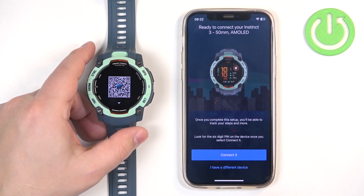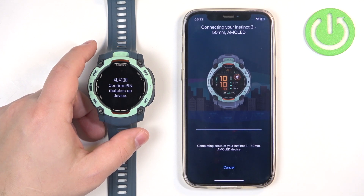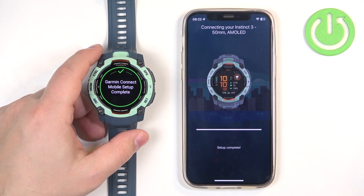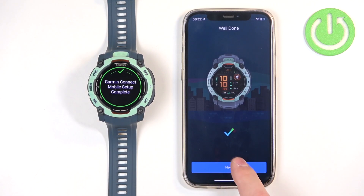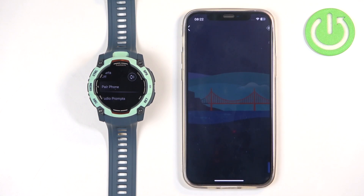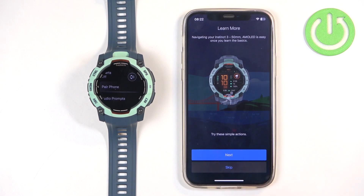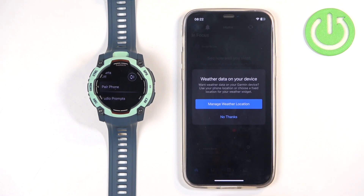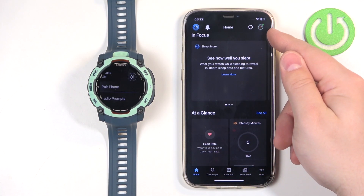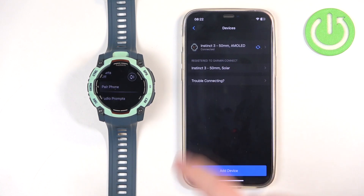The app will start searching for devices and should detect your watch. Tap Connect, then Pair, and Allow. We don't need to deal with the permissions anymore because they're already set up. Tap Next, then Save, then Finish. Skip the tutorial. And the home page will appear again — we can see the watch icon in the top right corner, and if we tap on Garmin Devices it should be listed there.